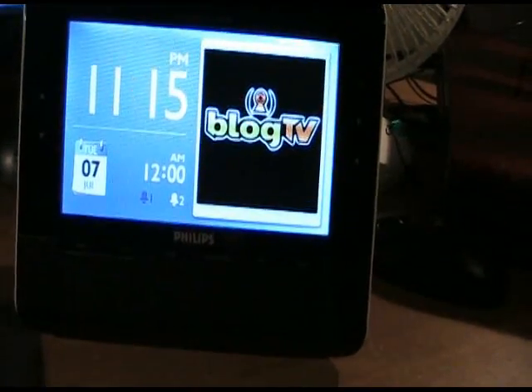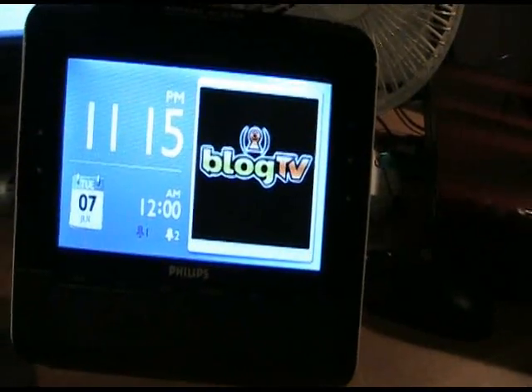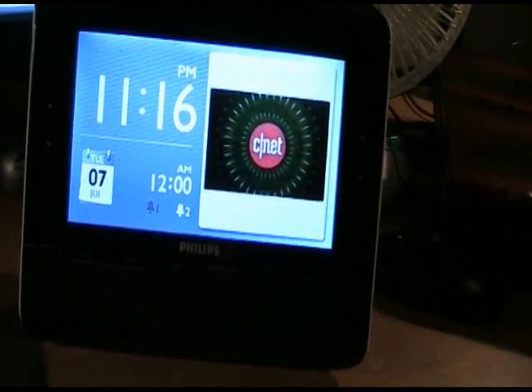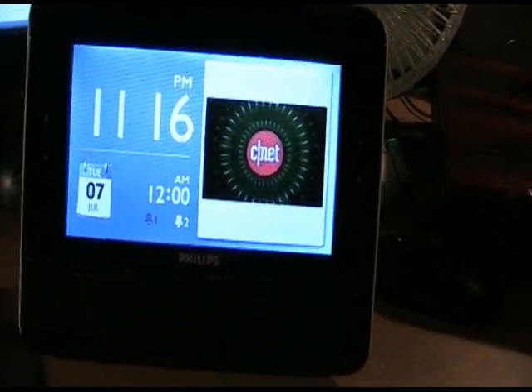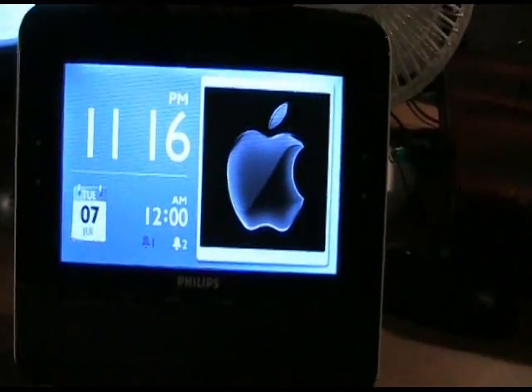I saw it in the store, but when I went to look at it, it was still $100. Luckily enough for me, this was on the discount rack, still brand new in the box, never opened, for only $50. So I picked it up. I figured I could spend about $20 or $30 more on an alarm clock that has an MP3 and a video function on it. So I went ahead and did that.